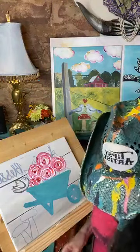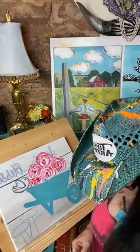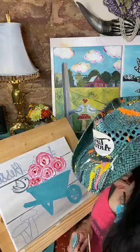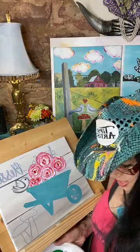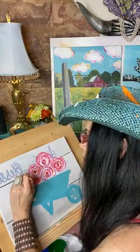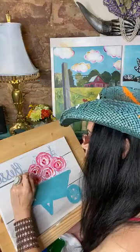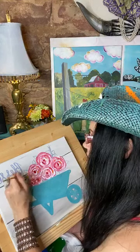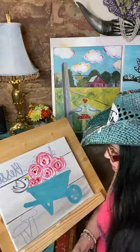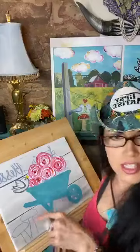For the little beak, I come in with some bright primary yellow on my Little Bit brush, holding it like a pencil, and just go straight forward. That makes our precious little beak so it looks like he's singing a sweet little song.